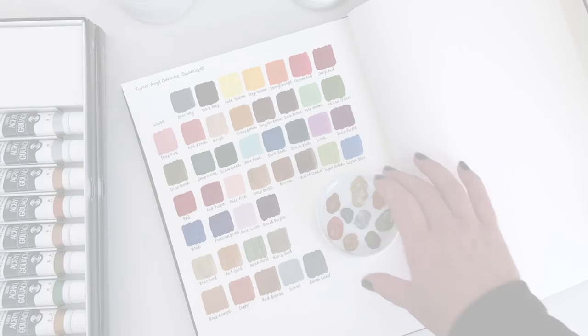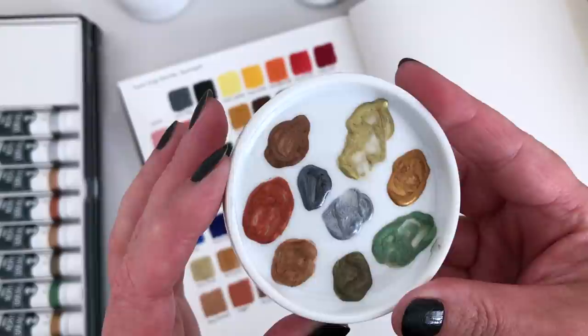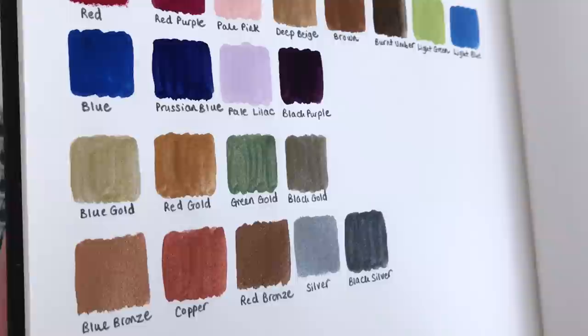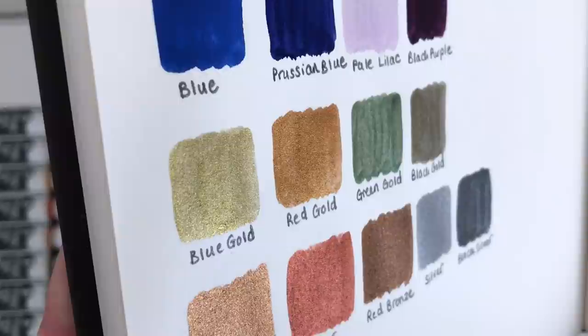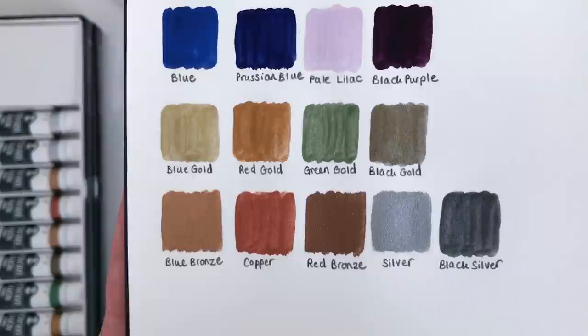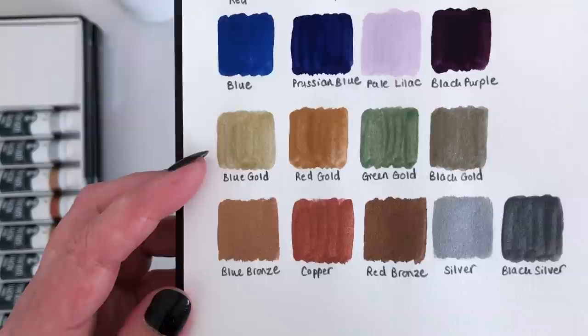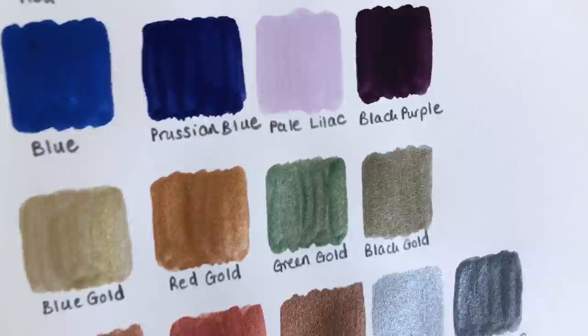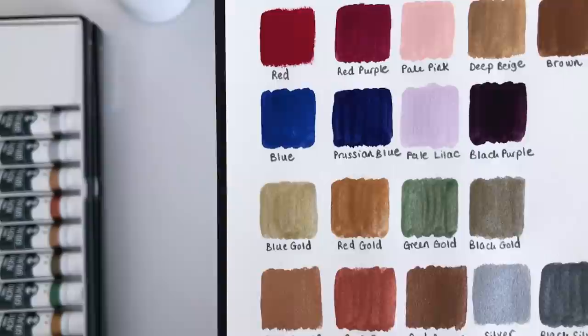These metallics are really beautiful — a very earthy selection. I love what they're calling the black silver, which reminds me of pewter. They're not super shiny, but if I tilt them you can see they have a very subtle metallic look. I think they work nicely together as a small metallic palette. The ones that really stand out to me are the blue gold, the blue bronze, possibly the copper, and the red bronze. The black silver and the black gold are lovely too — I think I've just mentioned pretty much all of them.